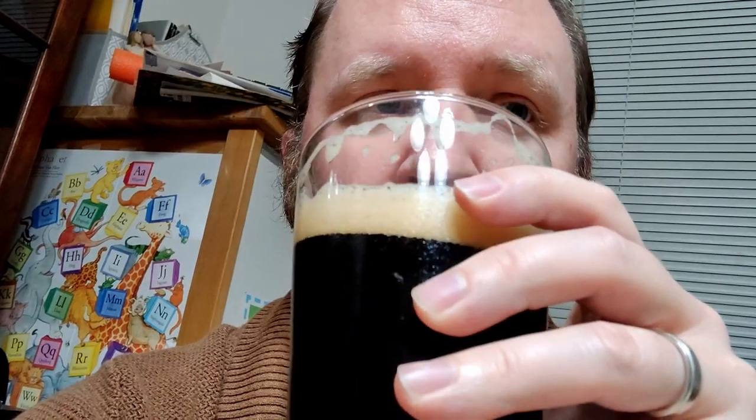You smell molasses. You smell some piney-ness. Maybe a bit of fruitiness like a stone fruit — plums, prune, peaches, maybe apricots. Mostly towards the darker side, so plums and such.